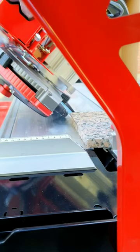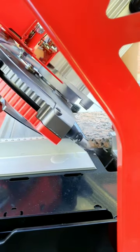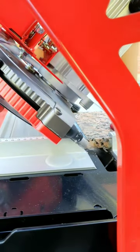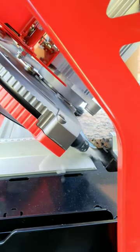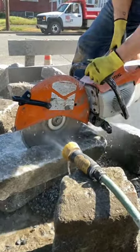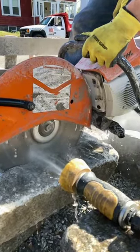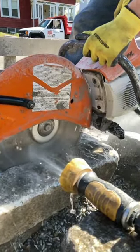Granite is so difficult to cut that for modern companies, diamond saw blades or wire saws are preferred for cutting it due to their exceptional hardness and efficiency in working such hard materials. Even materials like tungsten carbide typically find application in certain drilling or machining tools, but are not the primary choice for cutting granite.